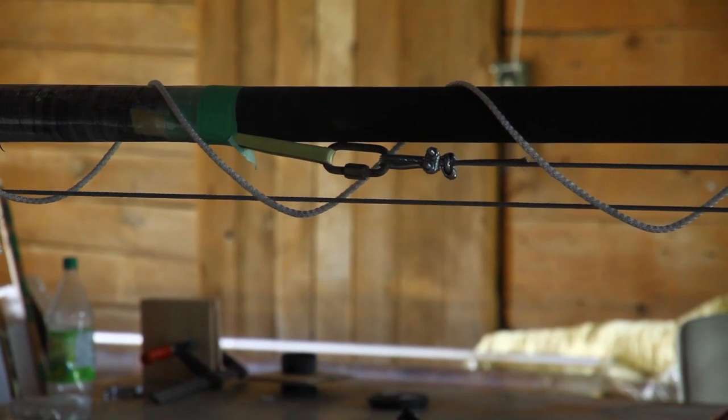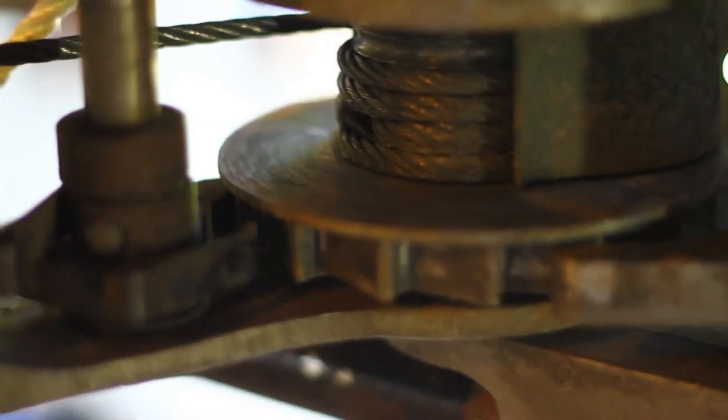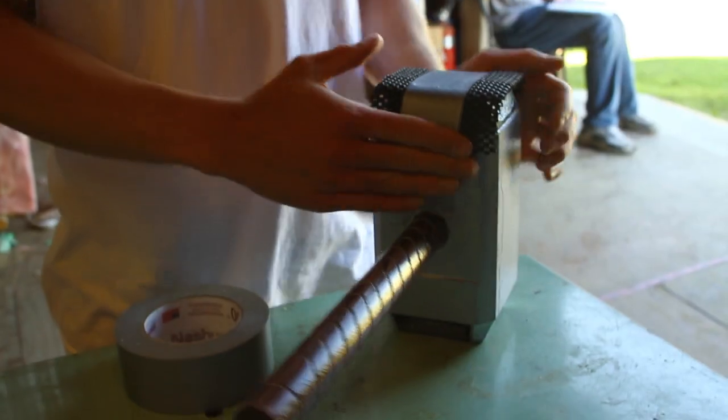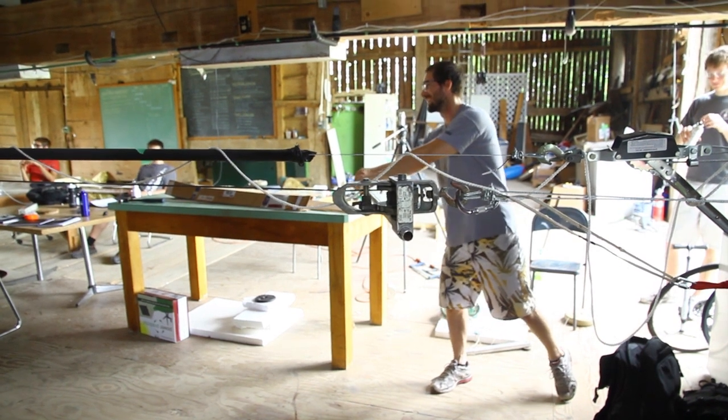The mandrel and spar hang up in the barn, and we attach a tensioner to the loop at the thick end of the spar. We carefully tension the system just past two tons of force. With the spar under tension, we gently tap it with a hammer in an attempt to release any small pockets of adhesion between the mandrel and the spar.